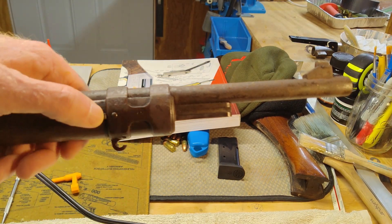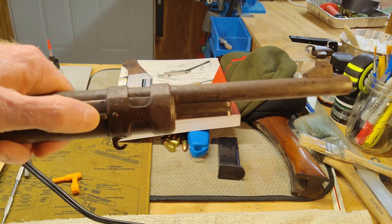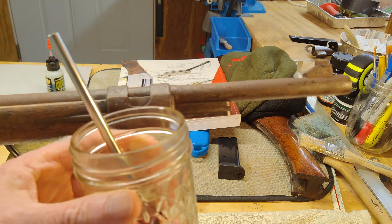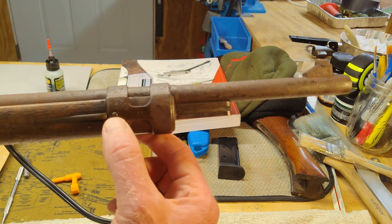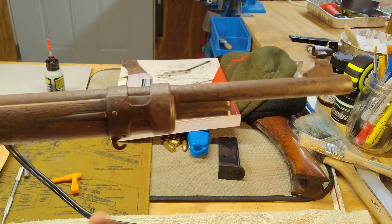The first thing I want to take off is the front barrel band. Right here is a little detent — when you push it you can see a small button go inside. A couple of days before I started, I put some of my world-famous penetrating oil on the moving parts, including where this little detent and spring are, and on a lot of the screws.